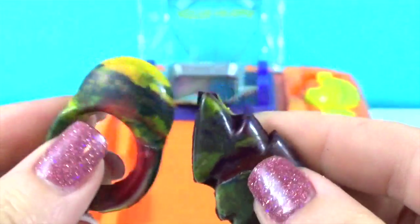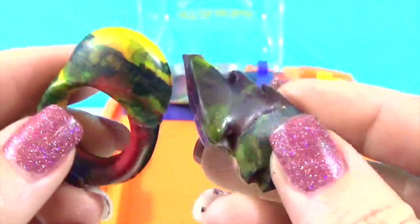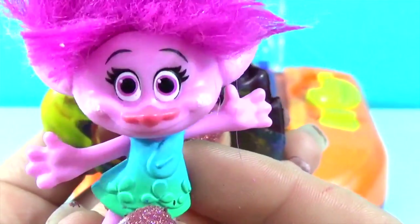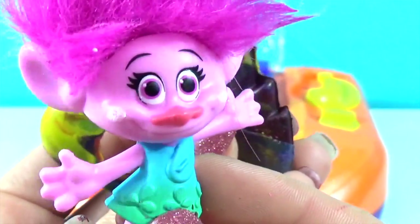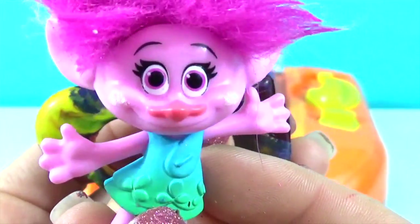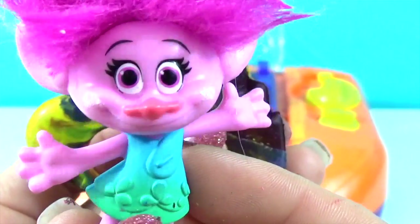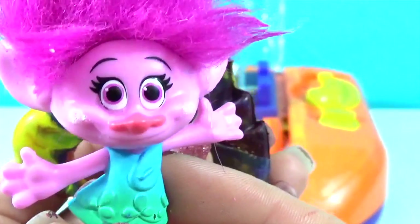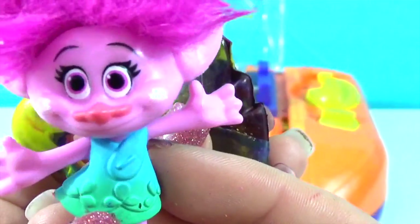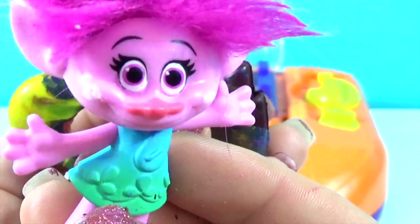Oh, I can't wait to use these and share them with my friends. It's so much better than my bag of broken crayons. Now I've got cool rings and new twisted crayons. Alright guys, thanks for making with us today. If you like videos like these where we show you how to make different things, make sure you give us a great big thumbs up. Don't forget to hit subscribe and leave us a comment down below. See you next time. Bye-bye!